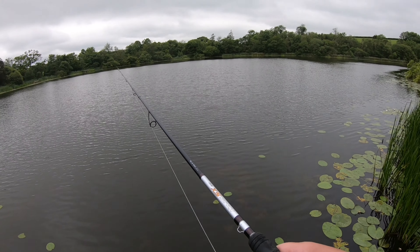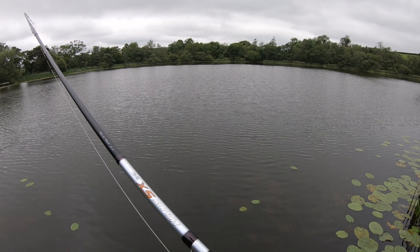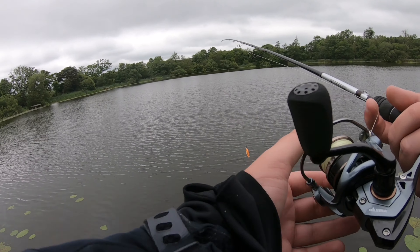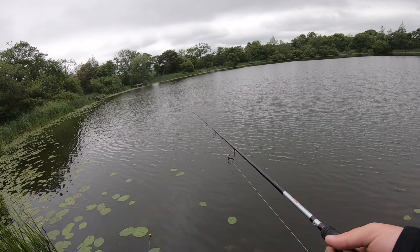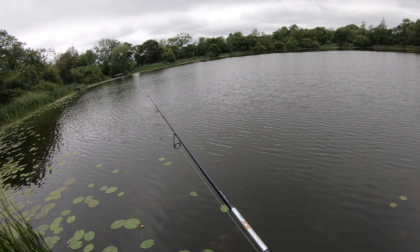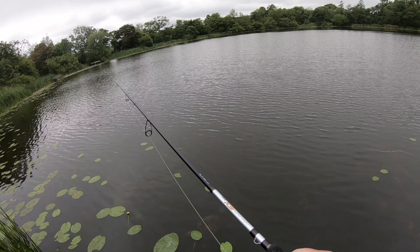I'll give it a few more casts and then just keep moving around doing the same sort of thing. So every jetty or peg that I go to, I'll cast the topwater first — try the top layer of the water — then go for a crankbait or hardbait for the middle layers and deeper, then the jig head to try the bottom. Just to find out where the pike are sitting at the moment, and once we figure that out, it should be all gravy, as they say.